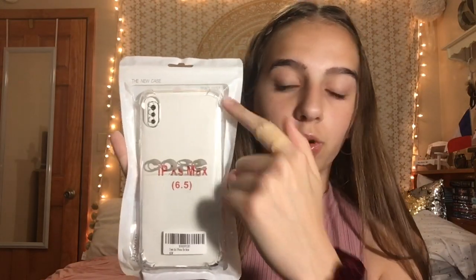It has the little rubber corners for like drop protection, and it also has little extra covers for the back camera. So the back of this packaging says jelly case, screen protector, and waterproof bag. So I'm going to go ahead and open this case up so that I can review it for you guys.